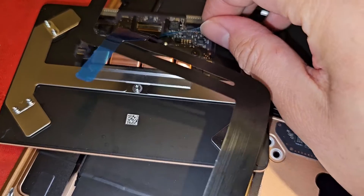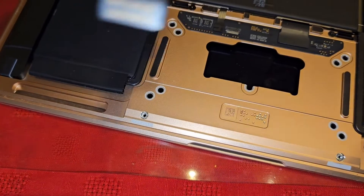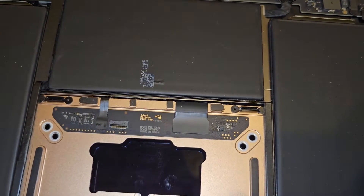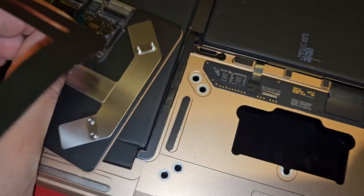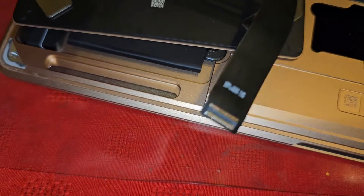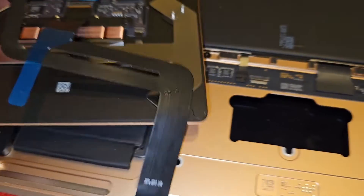Take out the blue tab - just peel this off. You can actually test the track pad before fully installing it by having it plugged in without sticking it down. With the new track pad, don't flip it upside down because all those washers will come off - but with the old track pad you can flip it to test. To peel the blue tab, grab it from the other side and peel it over. This is what the washer looks like if it comes off - you just drop it back on, it falls on easily.